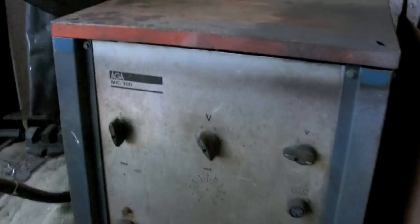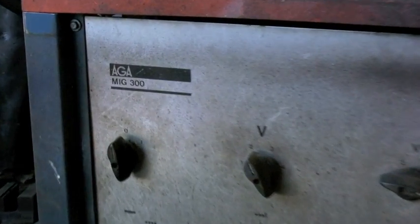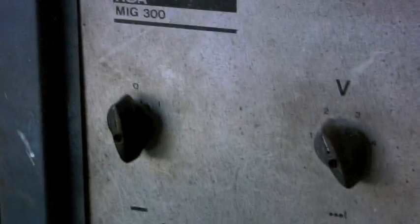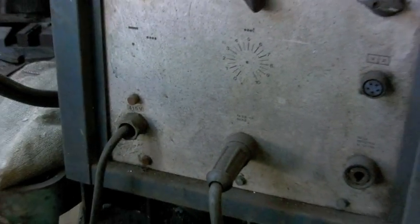Hi guys. I've got trouble with my trusty old welder. I don't think they make these anymore — I think they were taken over by USAB. But anyway, it's been a beautiful set. I've done hours and hours of work on all sorts of materials, thick, thin, and all sorts. But I've got this problem.